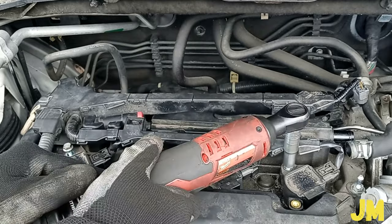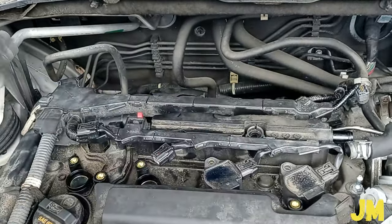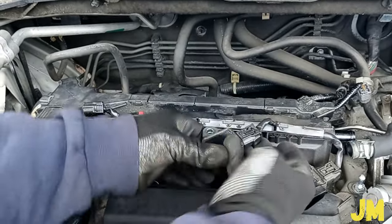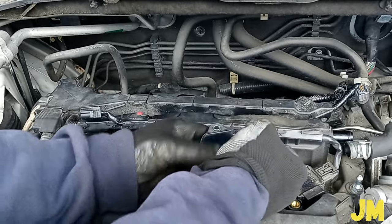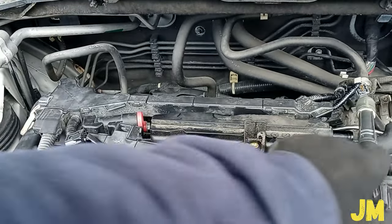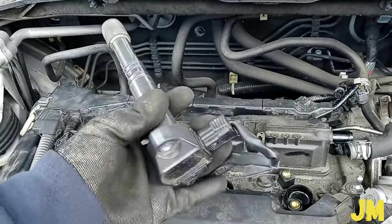10mm bolts for the ignition coils. The tab right there is very clear, so just press it and pull out the connector. I didn't even have to remove the ignition coils from the wire harness — I could just do this and move everything to the other side.